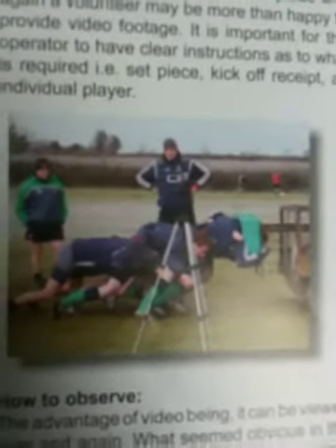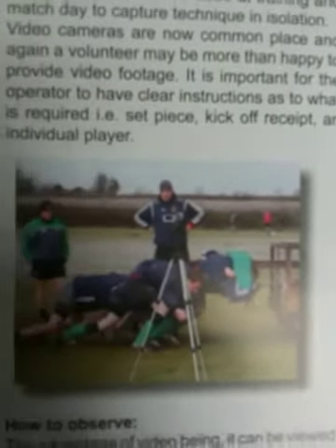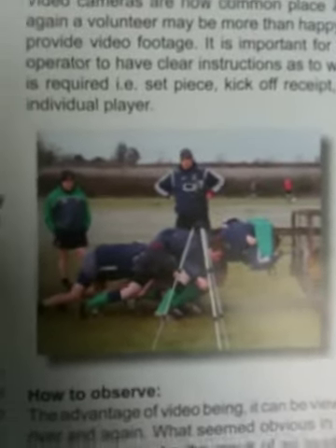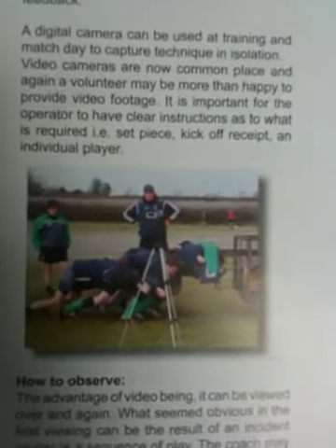One thing I quite liked is a really simple example of using technology. This is just a tripod with a camera set up in front of scrum training, a scrum machine. So it's very simple, not a lot of technology involved. The manager can switch the tape on to record and go and do his coaching and worry about the analysis afterwards. So very simple, very easy to manage — a good example there I thought.